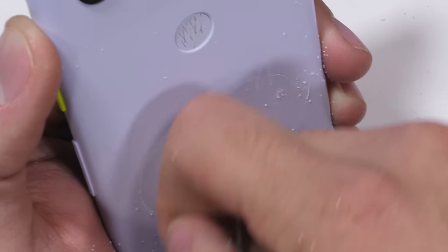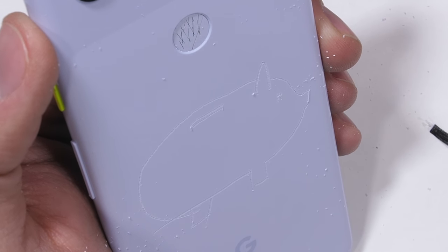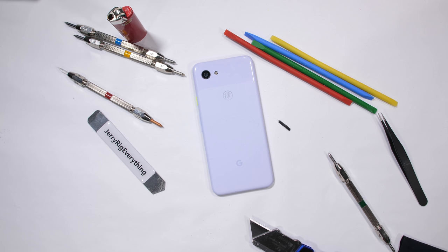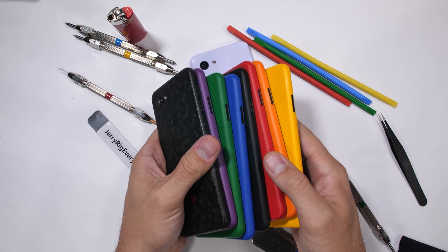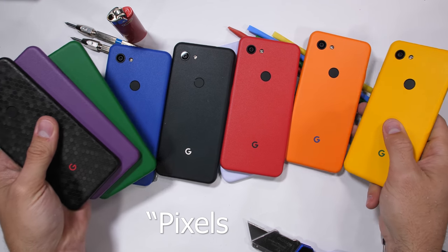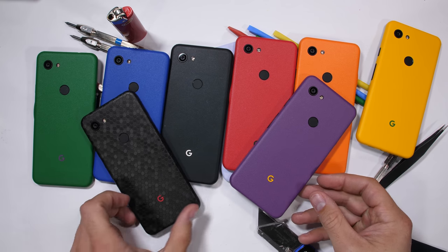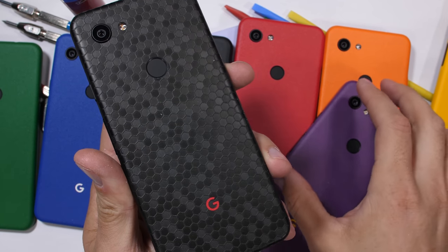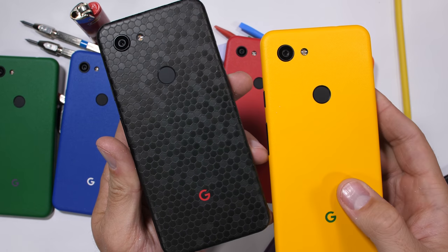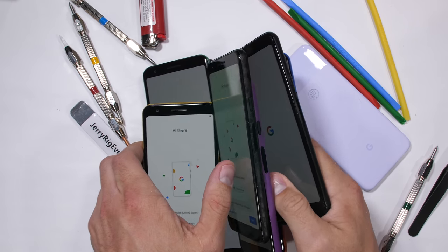I'm all about making good financial decisions and keeping money in my piggy bank. Speaking of poor financial decisions, I asked dbrand if they wanted to sponsor this video and maybe send over some Pixel skins I could show off. But instead of sending me Pixel skins, they sent over Pixels skinned — like a lot of them. Weird flex dbrand. I really am capable of applying your colored phone stickers on my own. I'll leave a link in the description if you want to customize your own phone and help dbrand recover a bit from their poor financial decision.